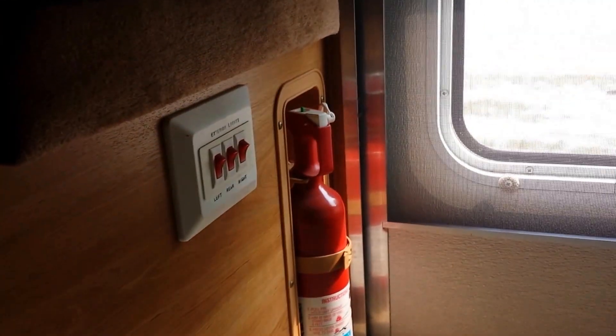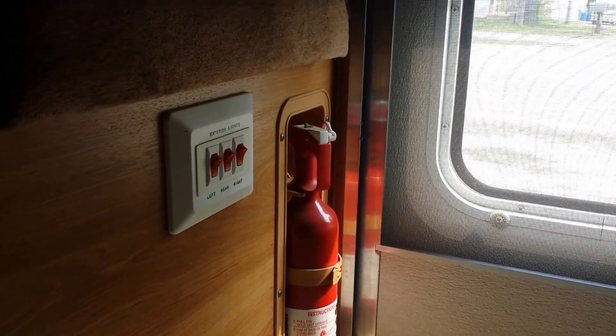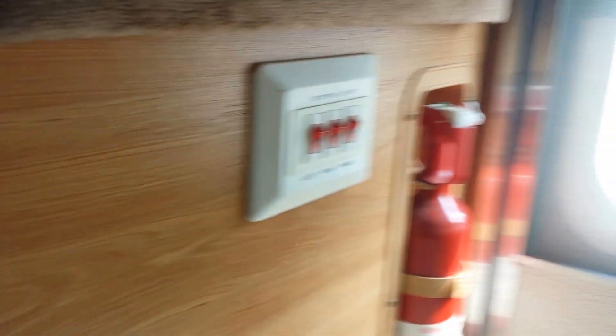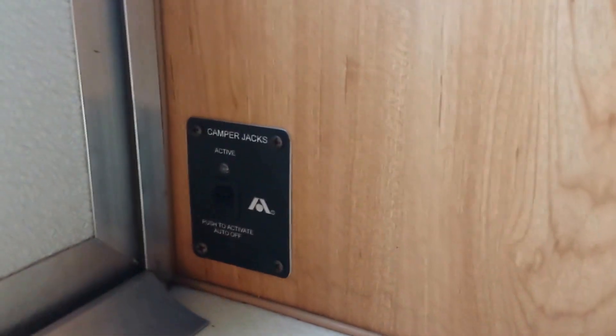Back door - it has exterior lights. The switches are down by the door so you can open the door and turn them on easily: left, right, and rear. Power the jacks - you turn the jacks on right here and then you can use the remote control.